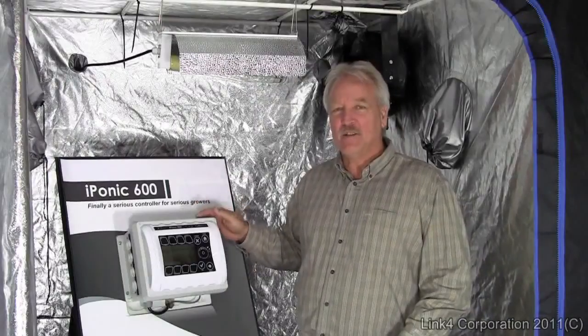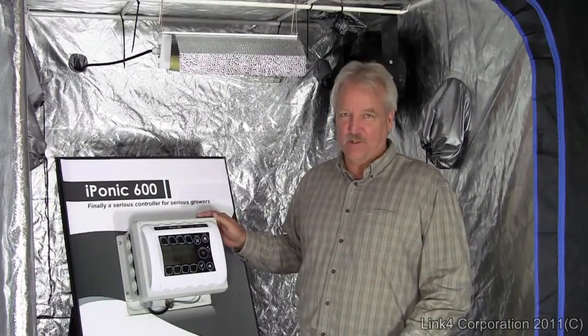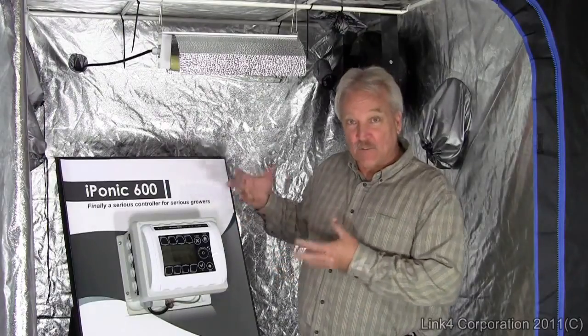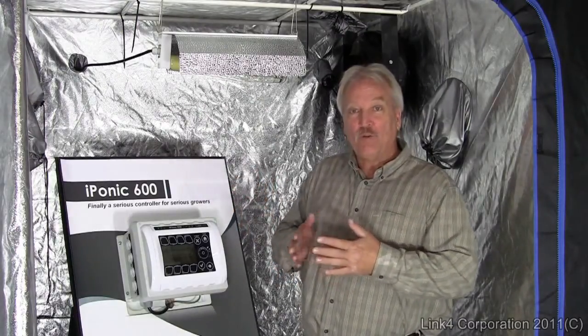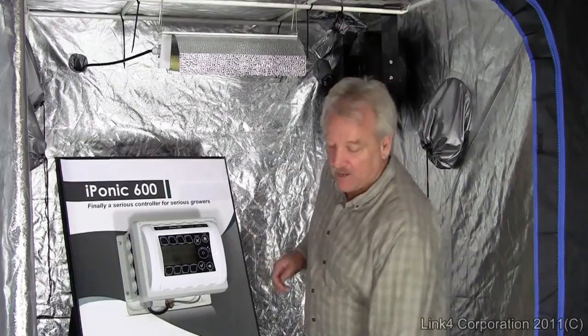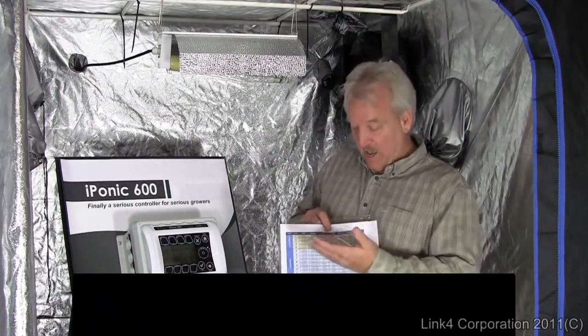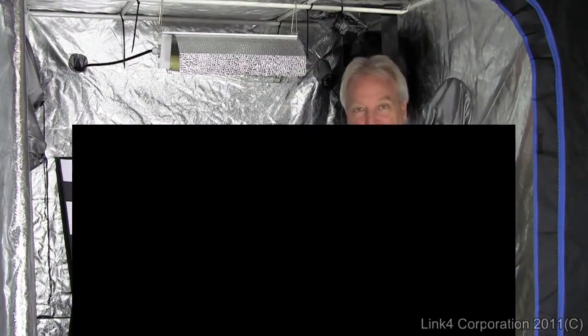How do you maximize yield using the iPonic controller? Because you have all the information in one place and it's fully programmable, you can run growth schedules. A growth schedule allows you to program every element during every phase of the growth cycle.